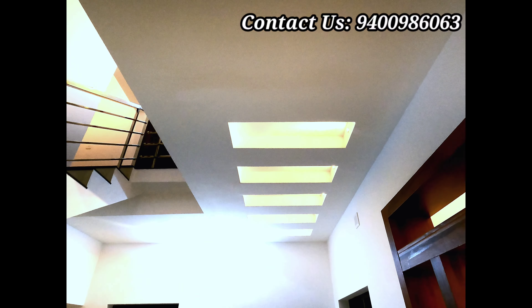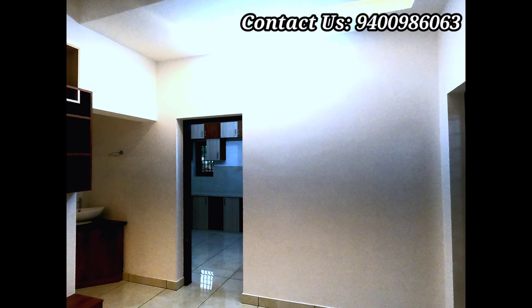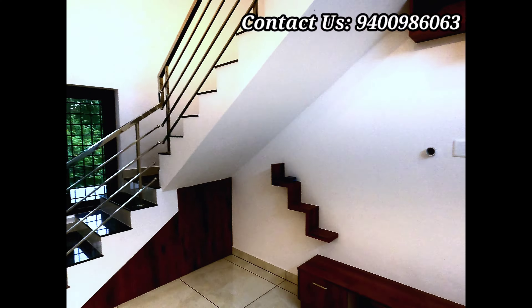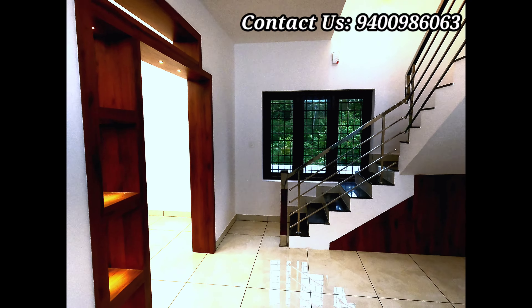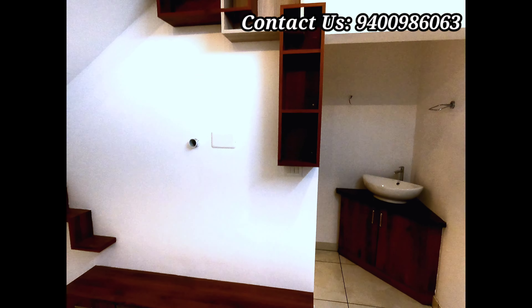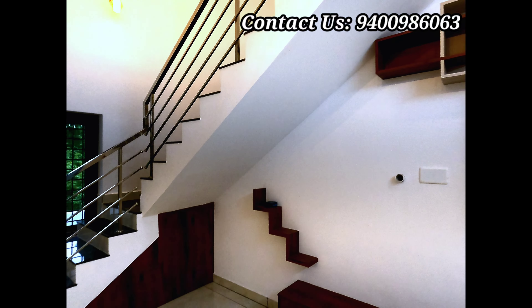The view also has white color painting. This is an important part of the building. At the top of the building there is a small road. There is also a small gate. These pillars are structure working.